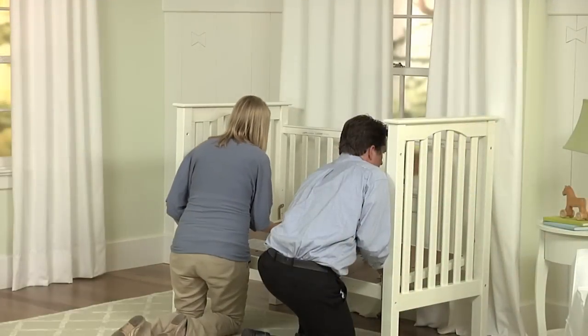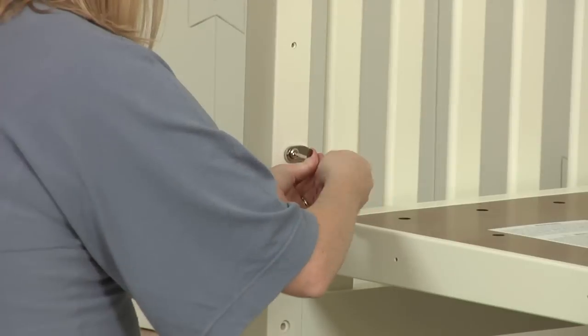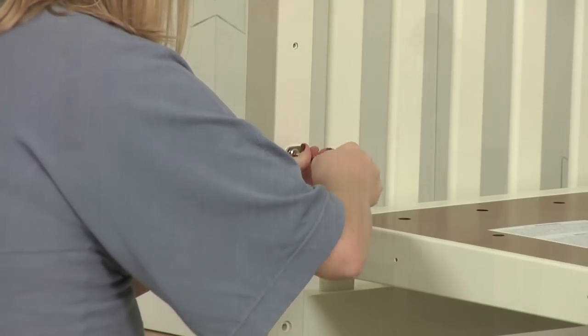Choose your desired height for the mattress base before attaching. Using bolts and the allen key, attach the mattress base to the crib ends. Do not fully tighten the bolts yet in order to make the next step easier.